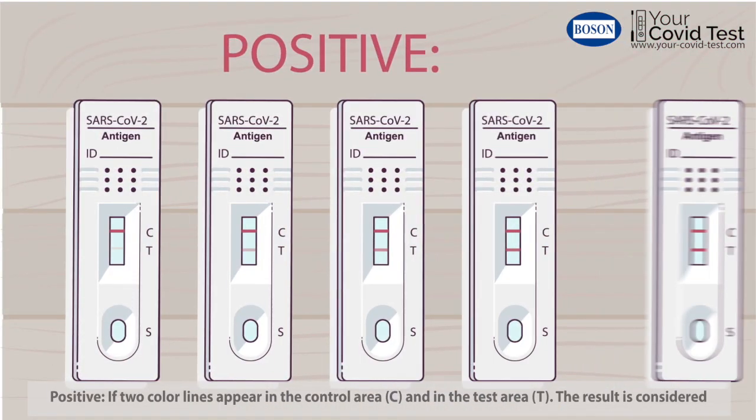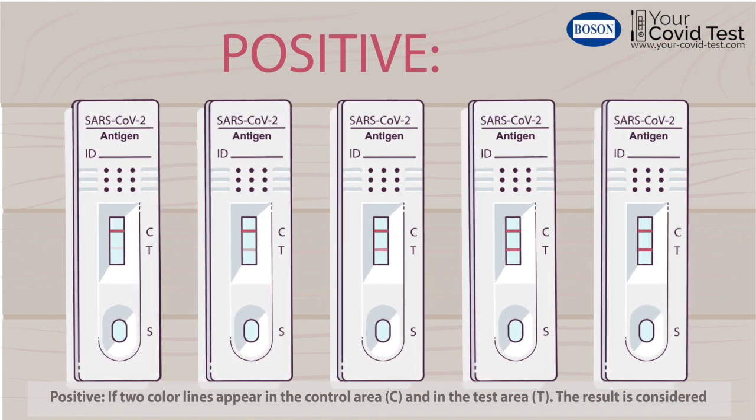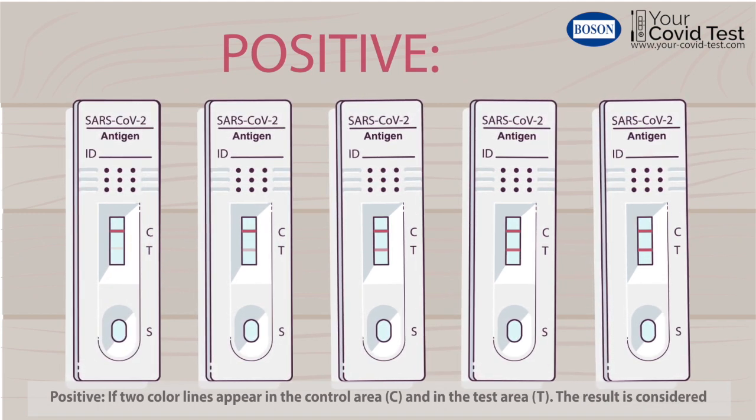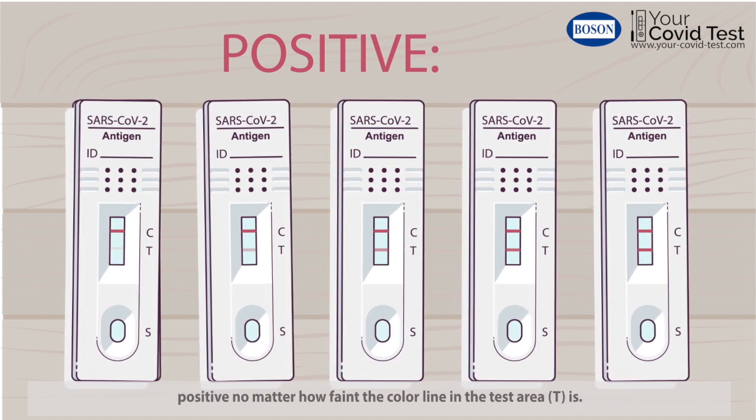Positive if two color lines appear in the control area C and in the test area T. The result is considered positive no matter how faint the color line in the test area T is.